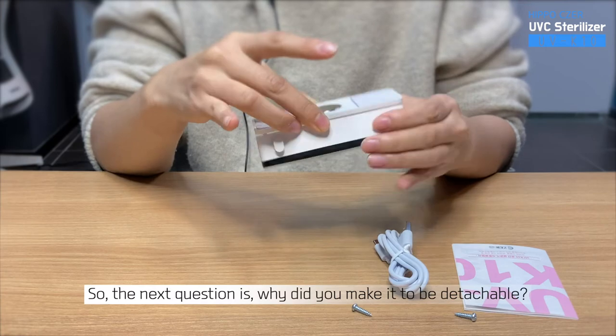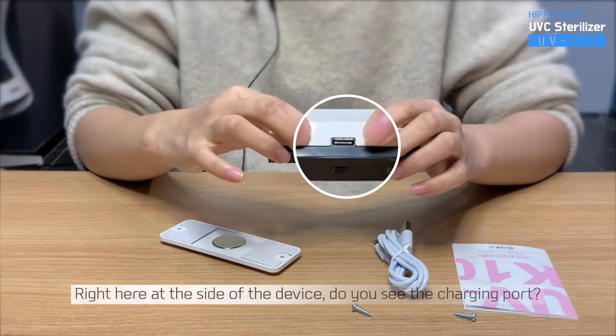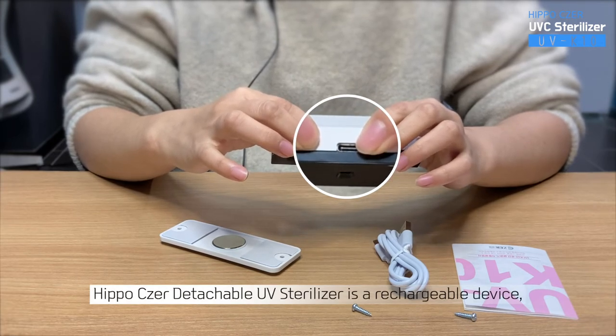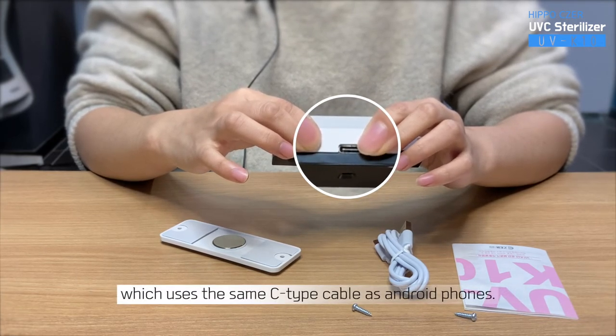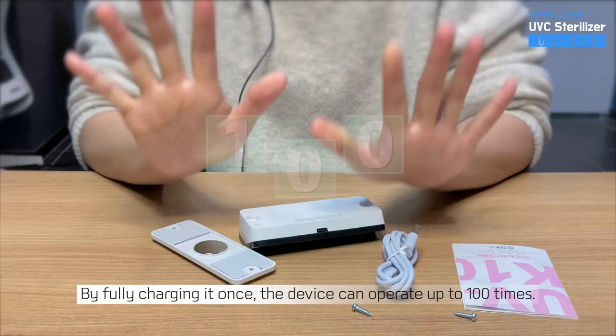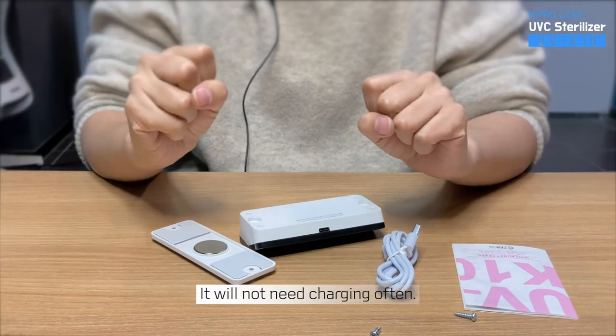So the next question is, why did you make it to be detachable? Right here at the side of the device, do you see the charging port? The Hippo Cesar Detachable UV Sterilizer is a rechargeable device, which uses the same C-type cable as Android phones. By fully charging it once, the device can operate up to 100 times. It will not need charging often.